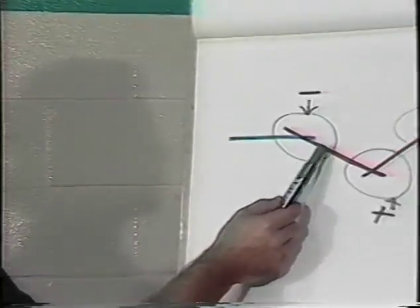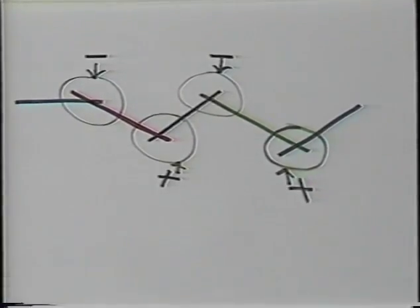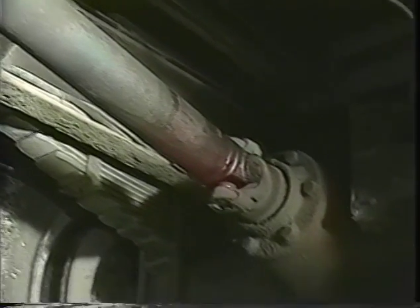No matter how many universal joints you have in a given application, all the operating angles are calculated in the same manner. Just remember to add or subtract slopes where they intersect to calculate the angle. Now that you have carefully measured and calculated the universal joint operating angles, consult your local driveline shop, your original equipment manufacturer, or your service manual to verify they are correct.